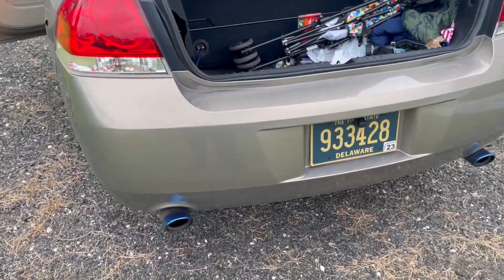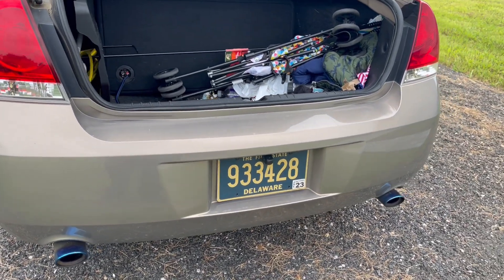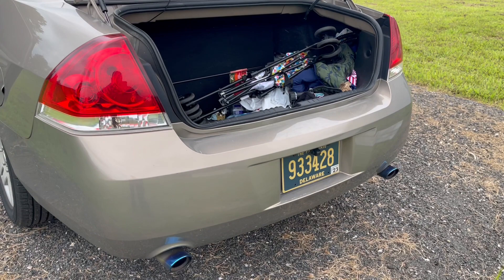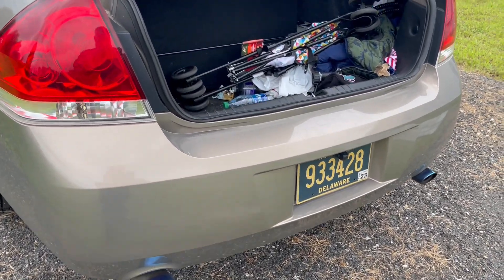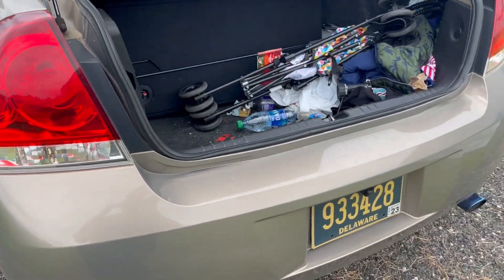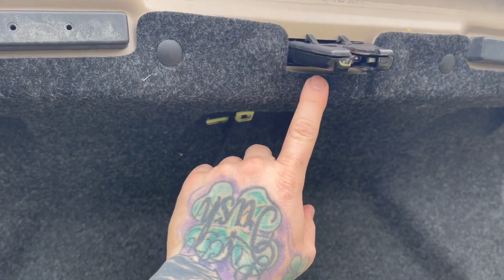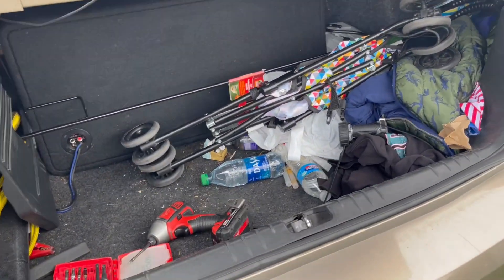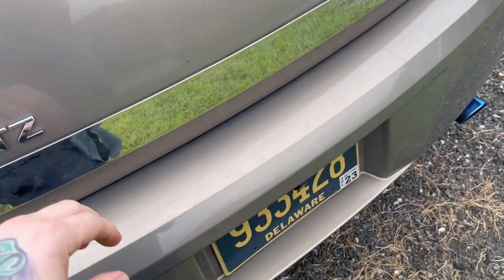What up YouTube. I'm gonna make a quick video for anyone with a 9th gen Impala, 2006 through 2013. If the trunk is not opening when you press the button, your solenoid could be going bad — it's a mechanism that pops the trunk open when you hit the button.